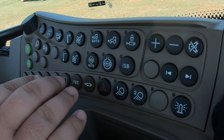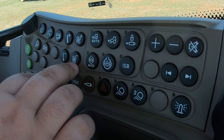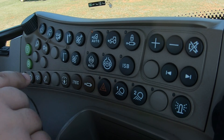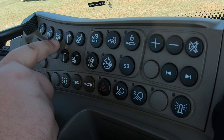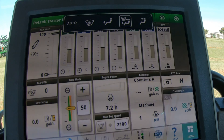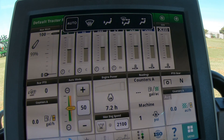Moving further left, the first thing you'll see are your fan controls for your HVAC system — an up and down fan button. Then we have temperature buttons for up and down temperature. You also have a selector button for which fans you want to blow, so you can choose between defrost, feet, face, all three, or combinations. All of that information comes up on the right-hand display as you push that button and those settings change.